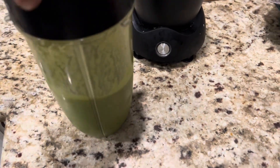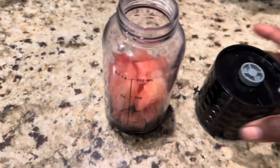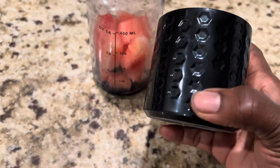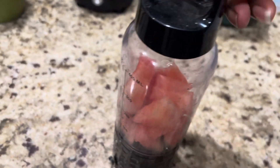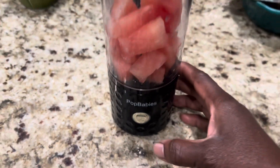I wanted to eat some watermelon, and I said, hey, instead of eating the watermelon let's go ahead and blend it. So this is the bottom part here — this is where it gets charged, it's charged now. I'm going to attach this to the bottom and put the cover over it. Okay, and I'm going to turn it on — it has a button right here — pop babies, I'm going to turn this on and watch it go.